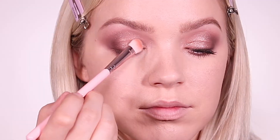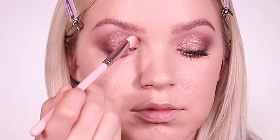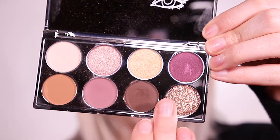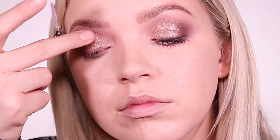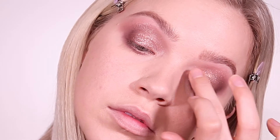Then I'm adding some shimmer to my lid using this shade Edit, and I'm using a flat brush to pack it onto the lid. Using my finger, I'm going into this pressed glitter shade called Diffusion and just pressing that all over my lid. I tilted my head back to prevent any fallout.